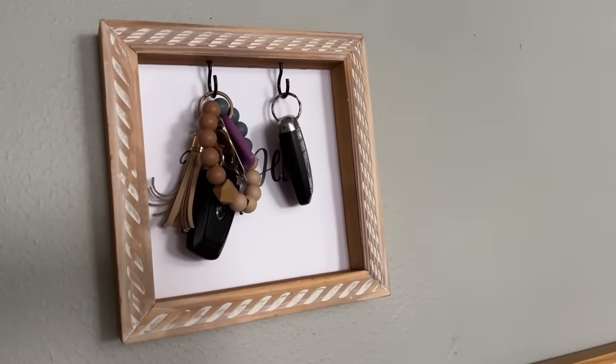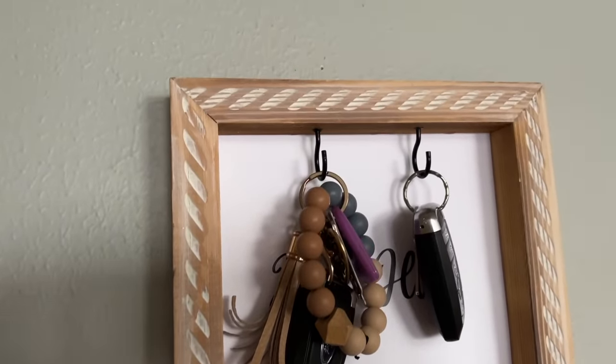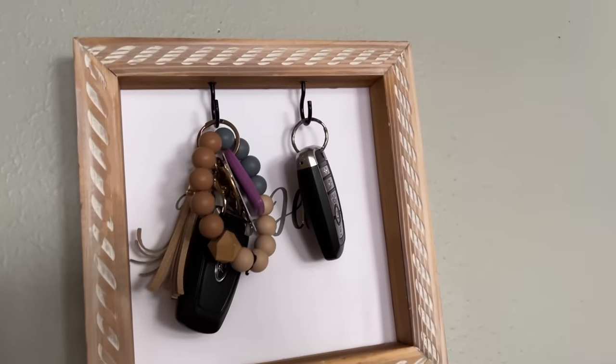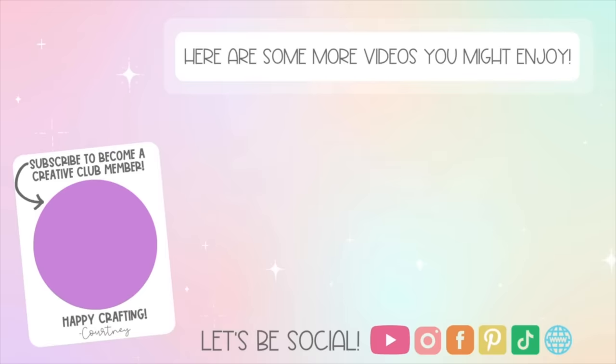And that is going to wrap up these frame DIYs! Let me know down below which one of these projects was your favorite, and have you made a frame DIY? I would love to hear all about it. Thanks so much for watching — here are some more videos you might enjoy, and I will see you in the next one. Bye!